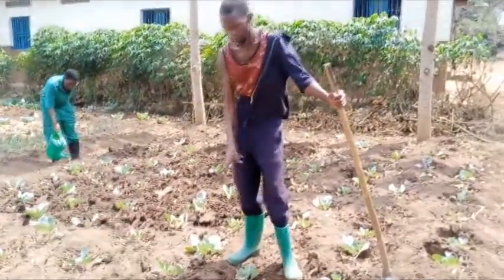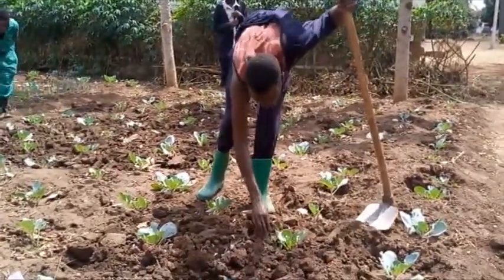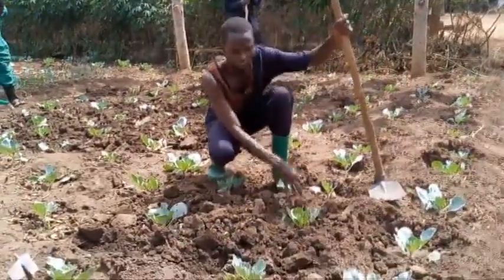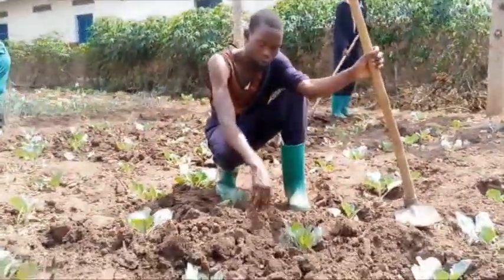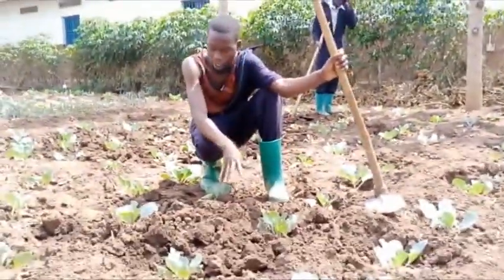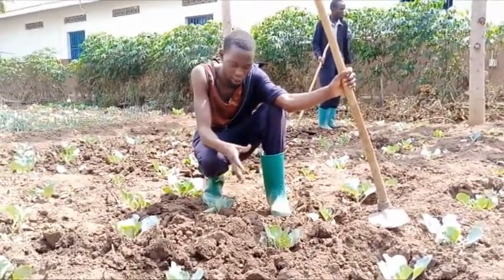Another good thing loosening does on this cabbage — like around here — you can see it separates proper root development. It also helps the roots to penetrate the soil and absorb nutrients in a simple way, as the soil has been loosened.